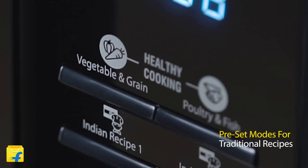This microwave is also pre-loaded with many auto-cook recipes including Indian dishes. You can easily load the programs and cook delicious recipes with almost zero effort.